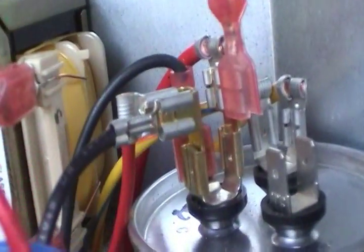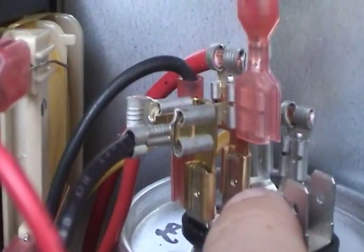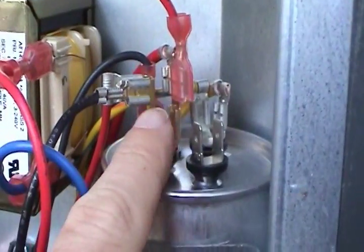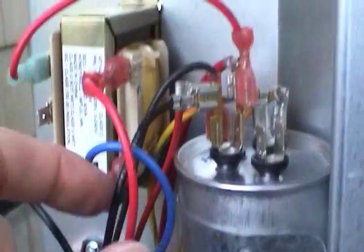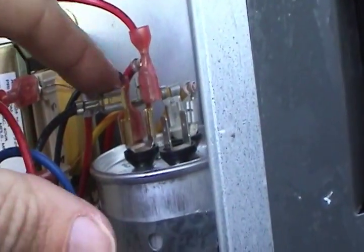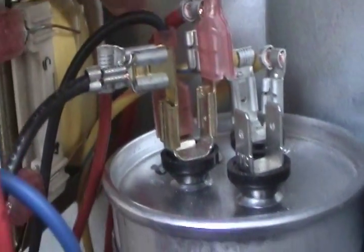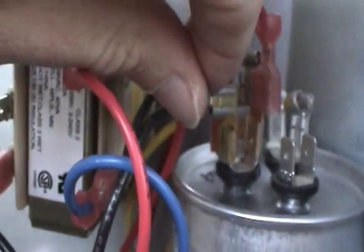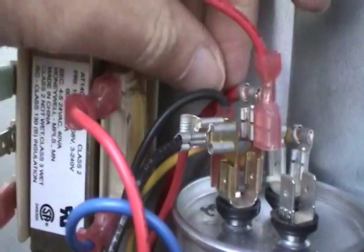I didn't have to cut any wires. I did have to use another terminal adapter — you can get these at a regular auto parts store — basically takes one spade connector and makes it into two. It's a little busy over here, and there's really no getting around it: you've got power for your auxiliary 24-volt control transformer, power for your crankcase heater, and the common hookup from your line side. I like using these adapters because you can take them back off if you need to replace the capacitor, without cutting any wiring or using wire nuts.